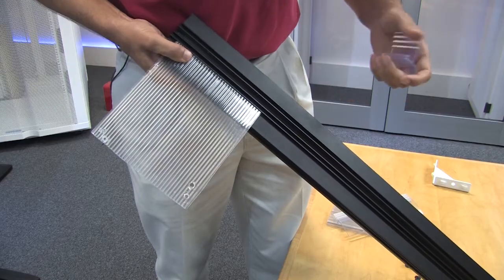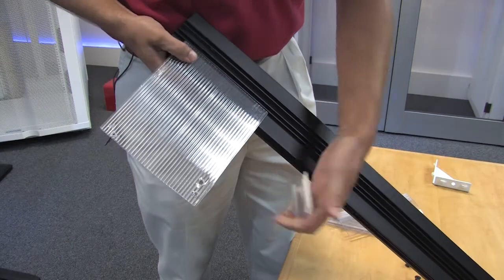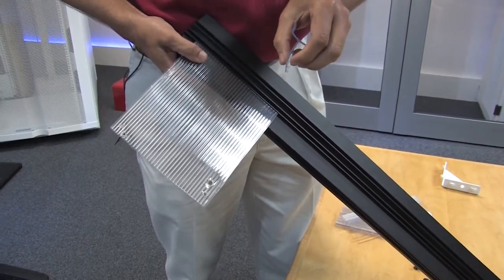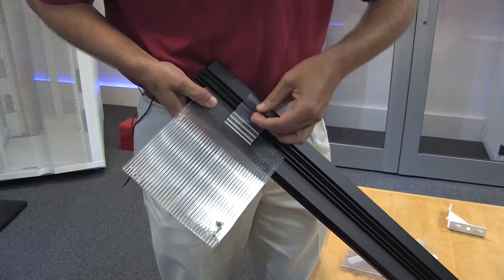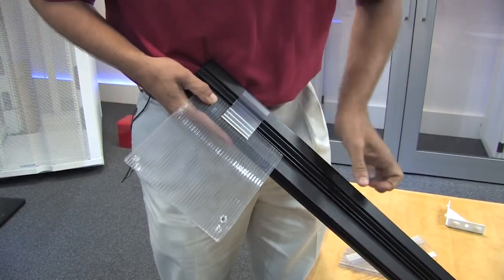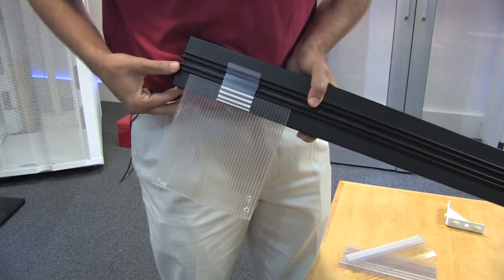When clipping your polycarbonate panel in, it is as simple as sliding it in using the clip — you will see these teeth marks. I am putting it into the channel, pushing up and pressing in at the same time, and that is going to keep my panel solid in the channel.